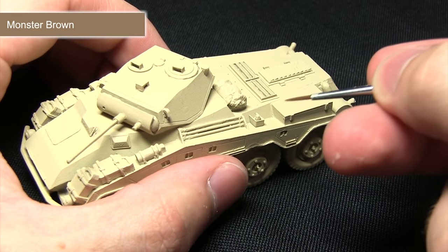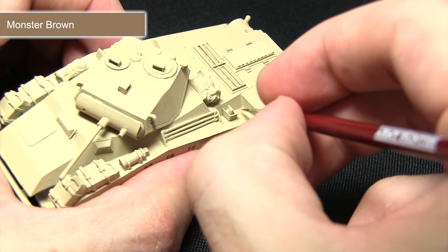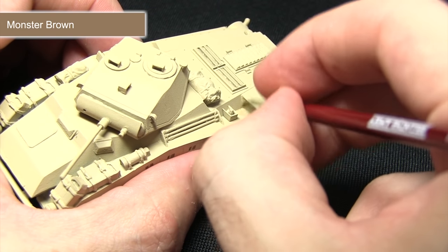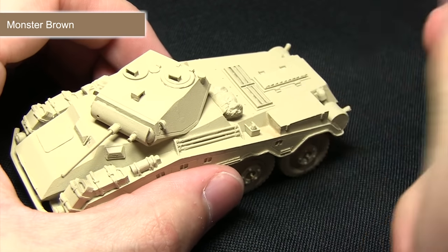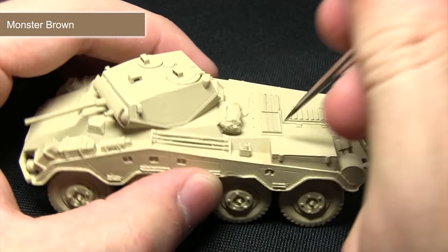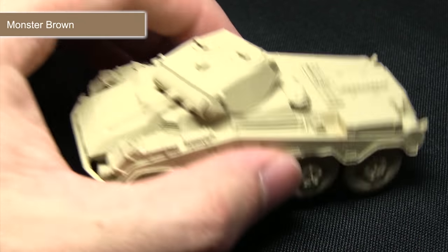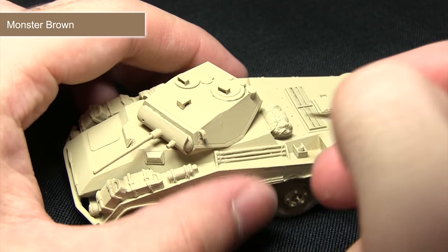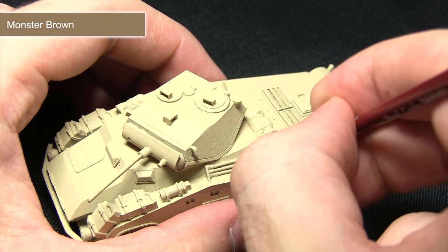With my mixture of Monster Brown and Glaze Medium, I'll be applying this into the recesses. As you can see, it's very thin in its application — all we want to do is apply some shading into these recesses. Once you've finished the first layer, which is very subtle at the moment, you can start applying more layers and building them up. It's important to start thinner than you want to go, because you can always build up from it afterwards.